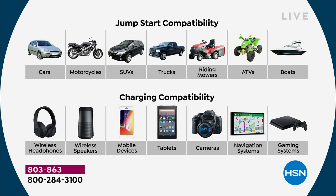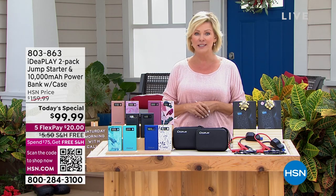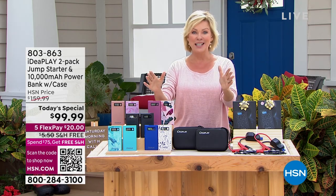Look at this list — all the obvious ones, but you would never think: it'll work on a boat, or that riding lawnmower, or ATVs. And then down on the bottom row, all the things that we need — that USB charge to get up and running again. Gaming devices, headphones, your phones, of course, wireless speakers, tablets, cameras, all the navigation devices.